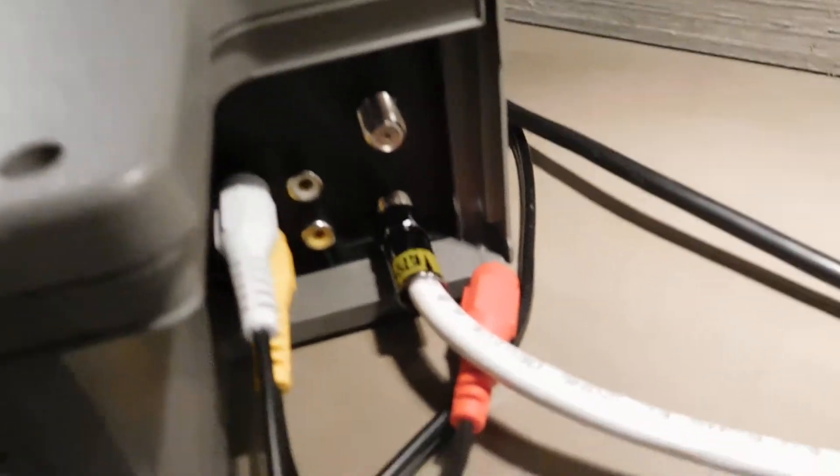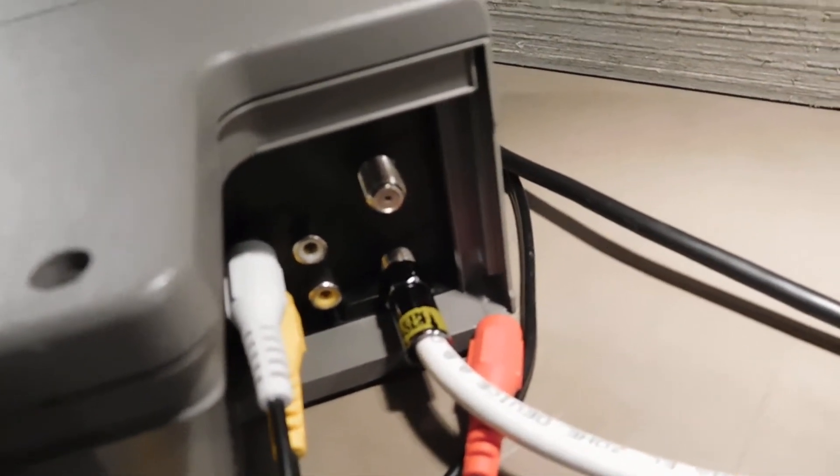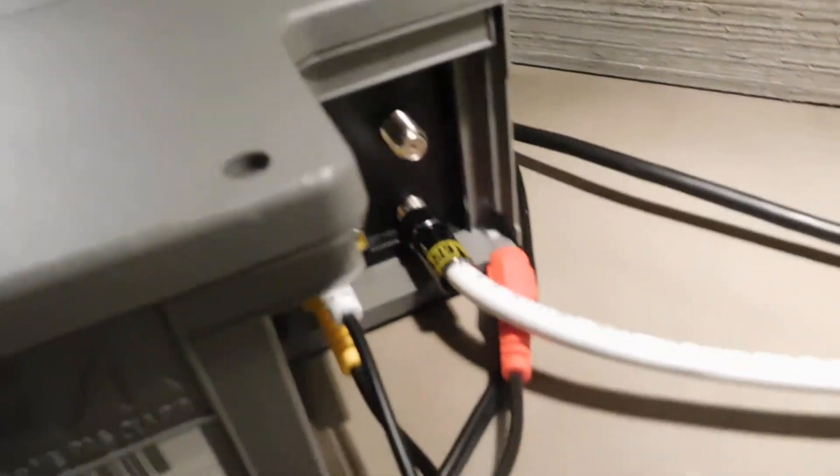Around the back we've got our connections: audio video in, audio video out, RF in, RF out.